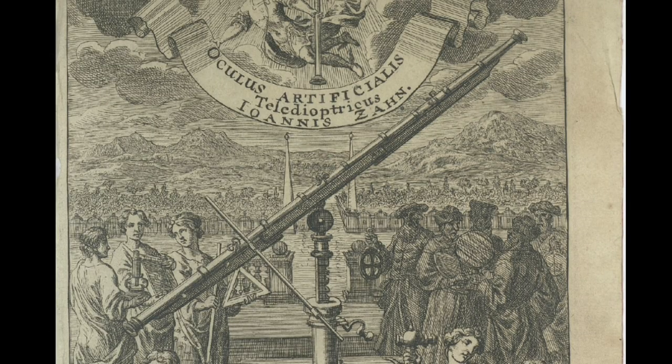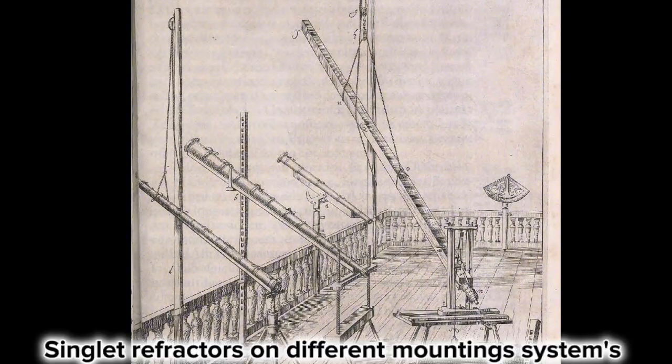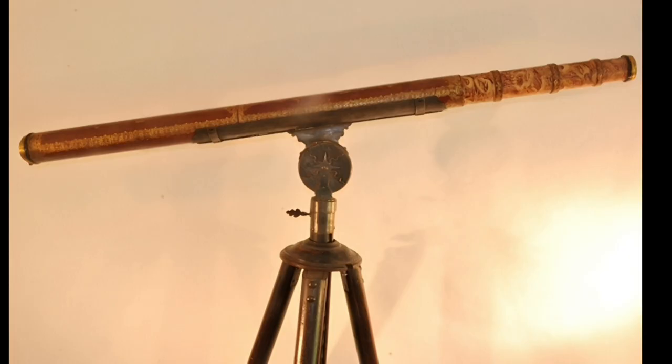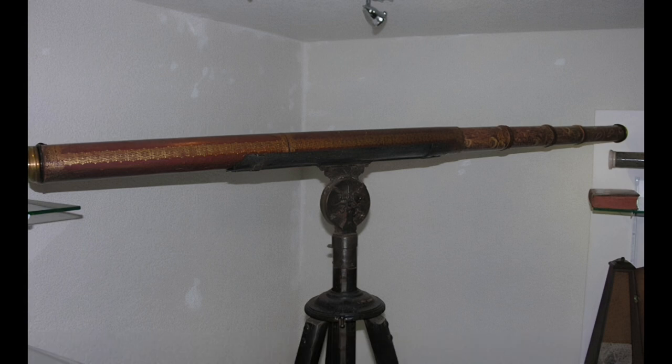Over the years these instruments became longer and longer, so it was impossible to hold them in your hands, and the necessity of mounting these instruments on a tripod was very important. These instruments were designed using draw tubes — many draw tubes mounted on a straight board, designed to prevent the instrument from bending and to keep the tubes straight and the optics aligned. This design covers a range of instruments starting from focal lengths of 1.5 meters going up to 4 meters long.